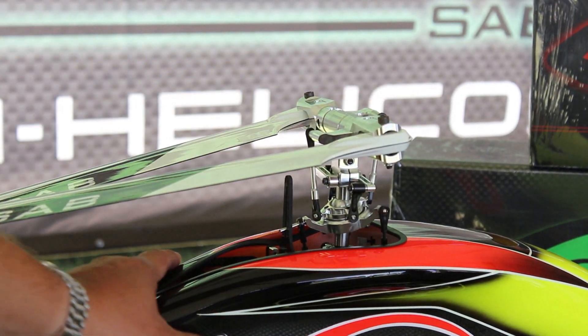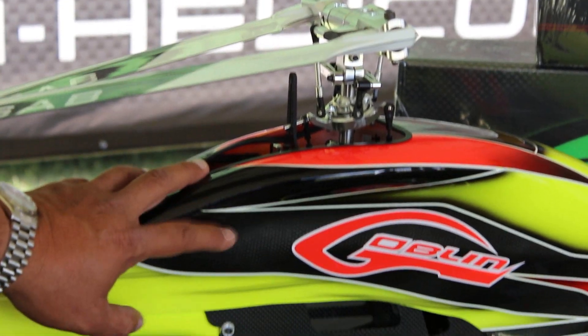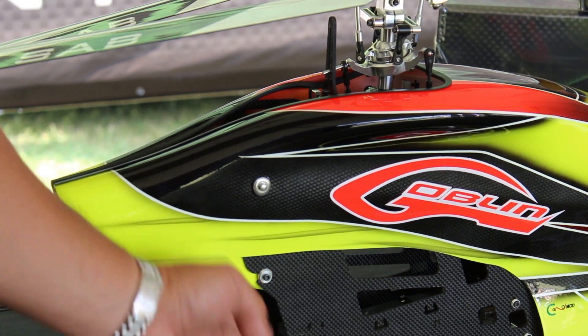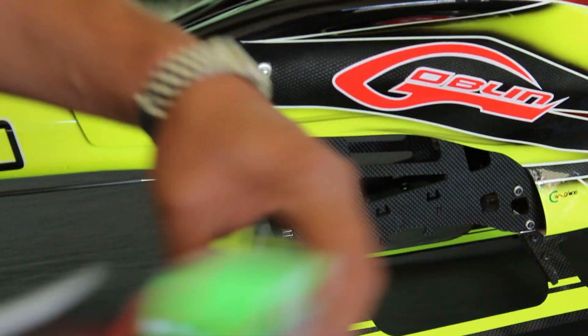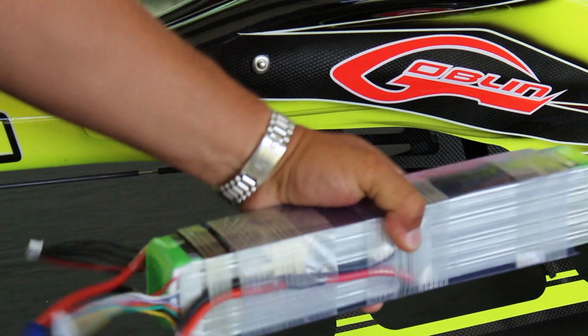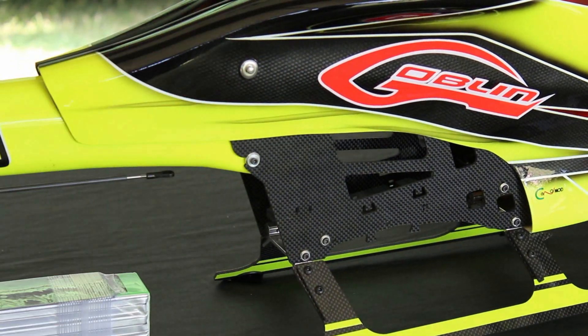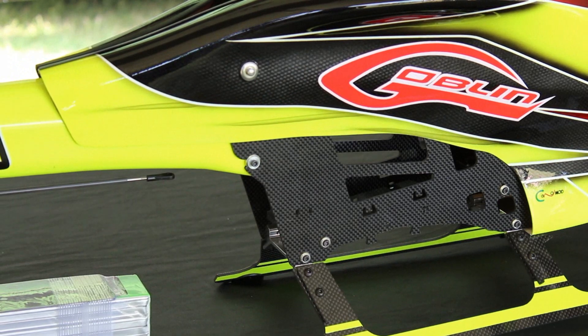This helicopter also comes with the quick release canopy mounts out of the box. And it comes with the quick release tray for the battery, so you can connect your battery into the helicopter very easily, allowing for easy insertion and removal of the battery.